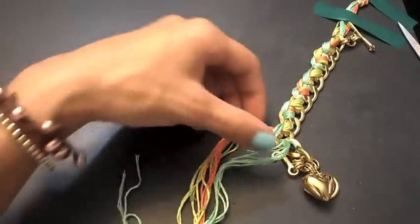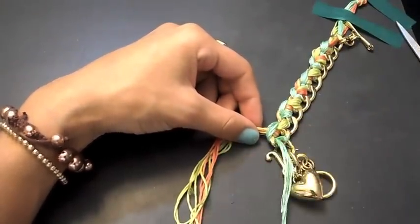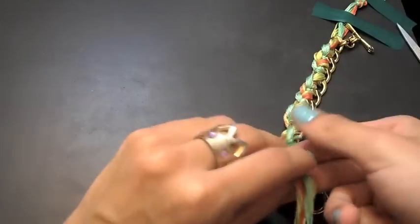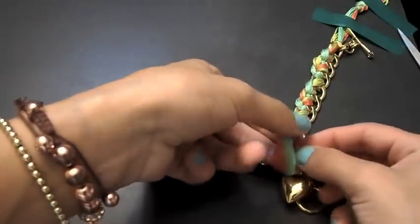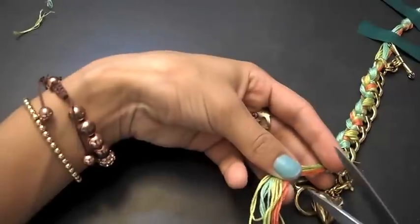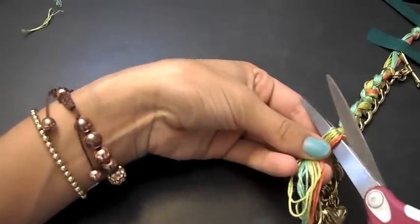Once you have reached the end and you're done braiding the whole braid, all you want to do is tie a knot at the end just to secure it. Then cut off the excess string you have left.